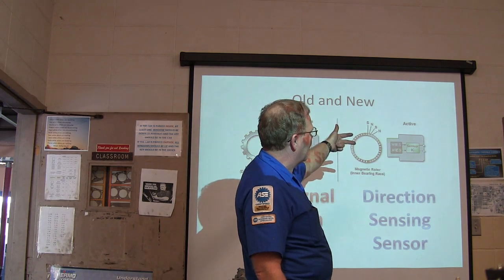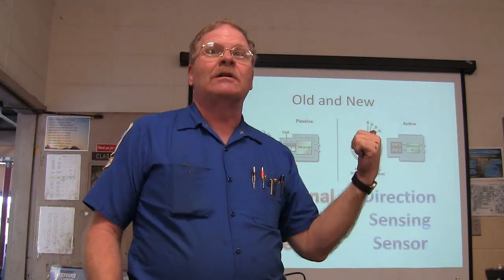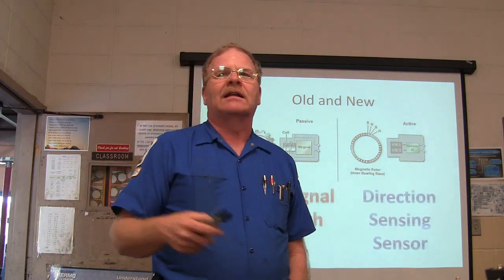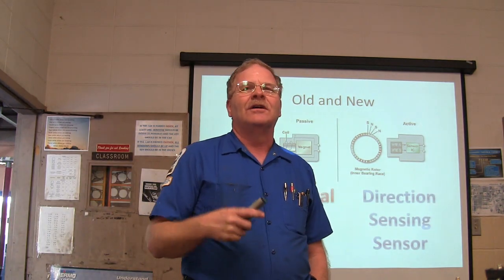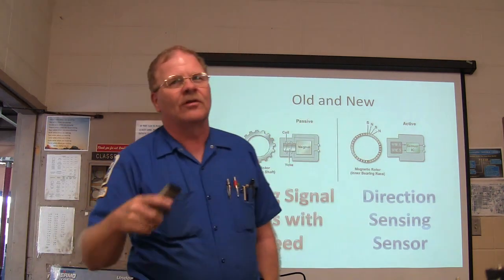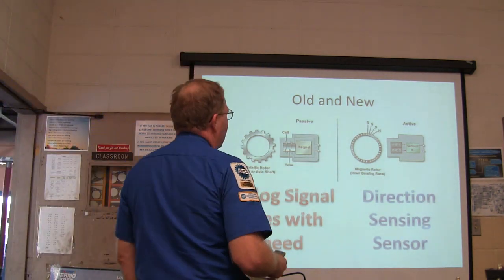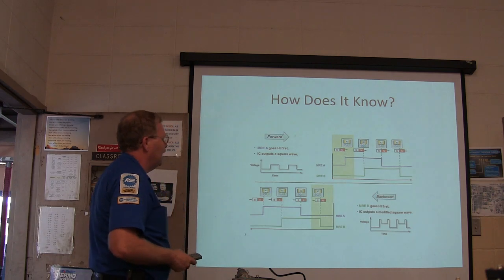This particular kind — the one with MREA and MREB with that sensor IC chip — can tell which direction it's turning. It can tell if the vehicle is going backwards or forwards. Remember the guy on Ferris Bueller's Day Off trying to roll the miles off the speedometer by going in reverse? Well, that doesn't work because the vehicle speed sensor is not telling the speedometer which way it's turning — it just tells that it's turning. Even if you drove in reverse from here to California, you'd still put the same number of miles on the car. But this direction-sensing sensor can actually look at the wave and tell which way you're headed.